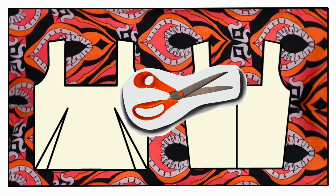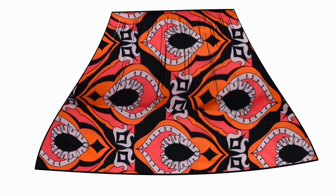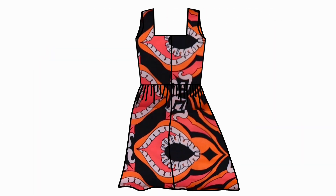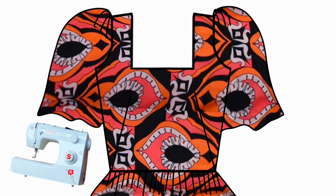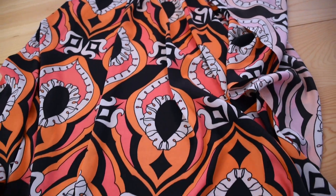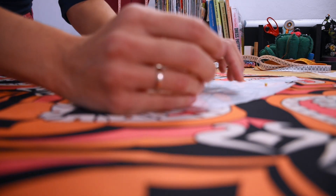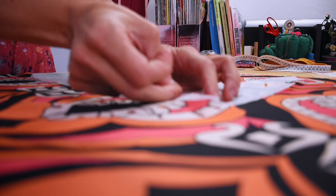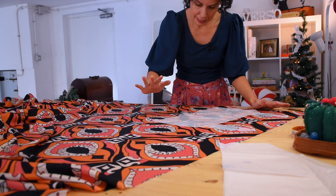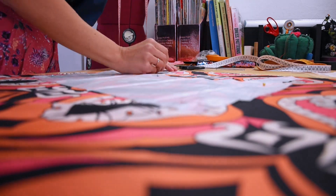With all my panels cut I'm going to start by getting the sleeves ready: sewing them and gathering on top. Then I can sew the darts and put the bodice together, sew it to the gathered skirt, finish the back with a zipper, and finally add the facings to the neckline and sleeves. The fabric is so slippery because it's a viscose, so I went ahead and put some pins in before cutting so I don't have any accidents.